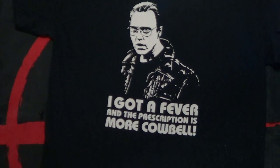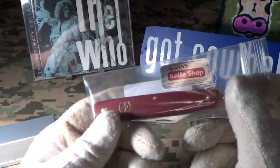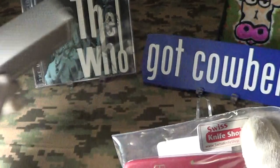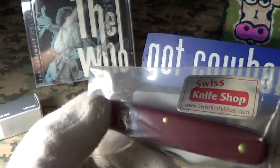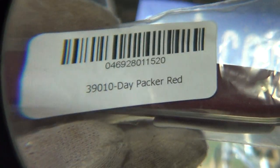Switzerland sent me another knife — let's take a look at it. This one arrived in a plastic bag instead of the normal silver Victorinox box. It's from the Swiss Knife Shop and it's labeled as the Day Packer in red.